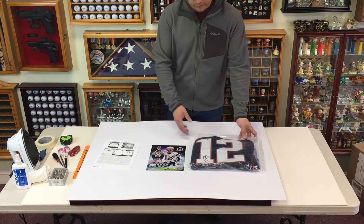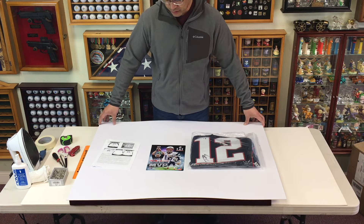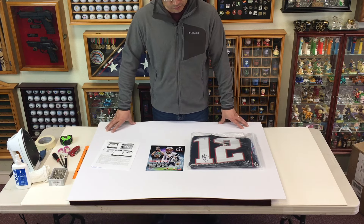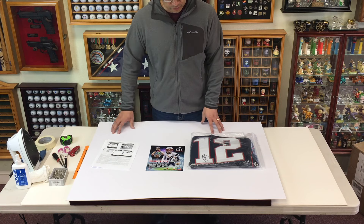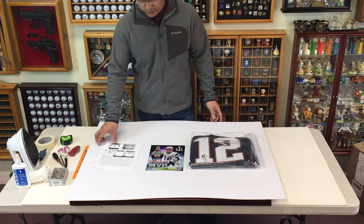Hello everyone. So you have an autographed jersey that you want to frame. It's actually surprisingly not very hard to do. It just needs a little time — roughly about an hour or so — and you just need the right kit.